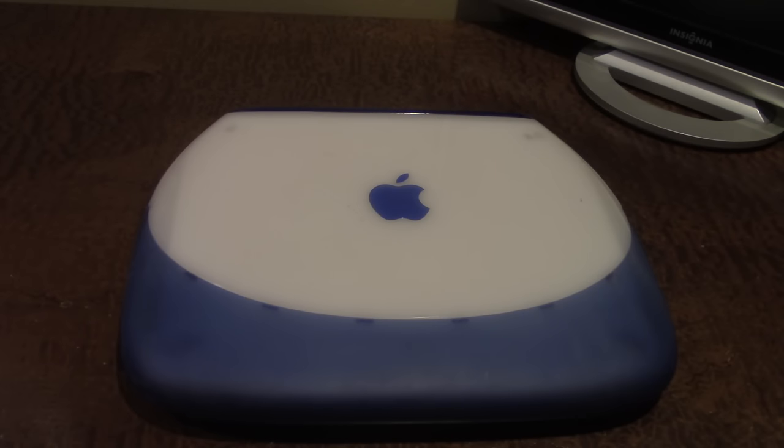Hello guys and welcome back to another episode of Time Travel. Today we're going to be doing something similar to what we did in the last episode, which covered the Power Mac G4 Cube. If you haven't seen that video, there's a link on screen and down below. Essentially we went back in time and took a look at what made that product what it was. Today we're going to be doing the same thing with the iBook G3.